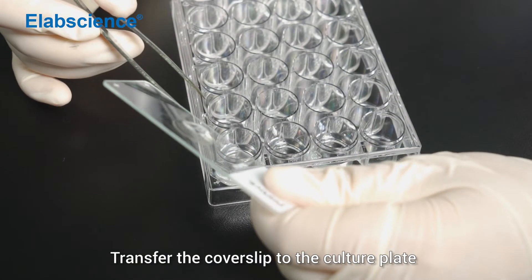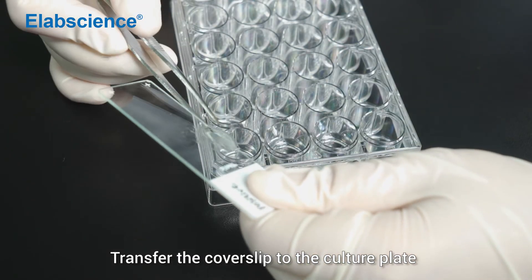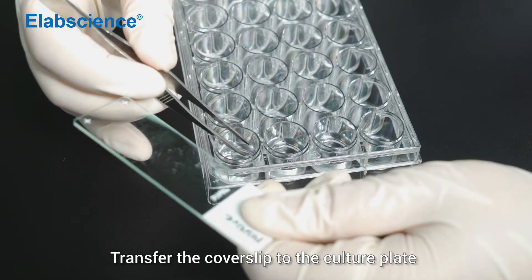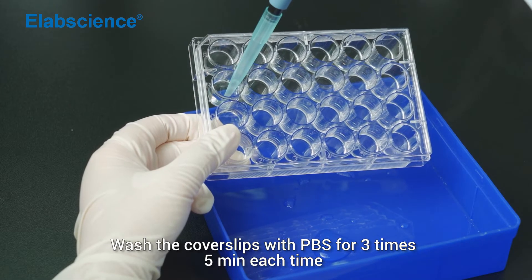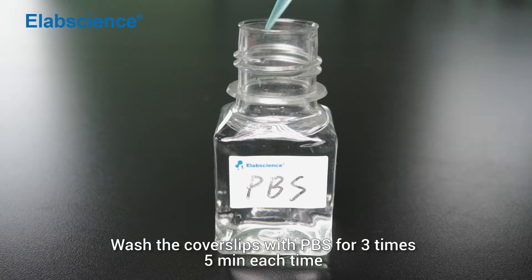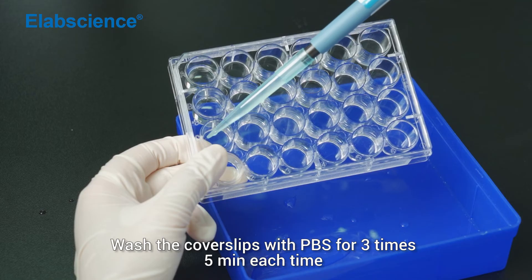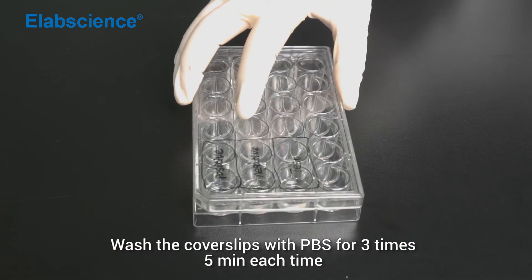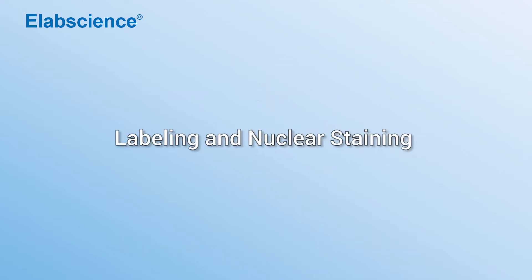Transfer the cover slip to the culture plate. Labeling and nuclear staining.